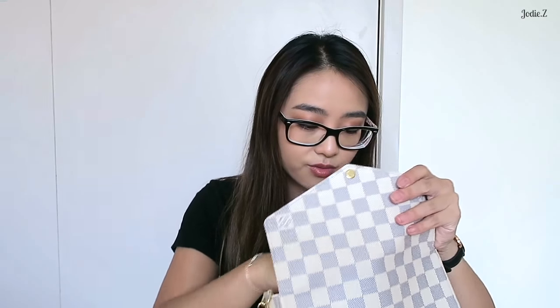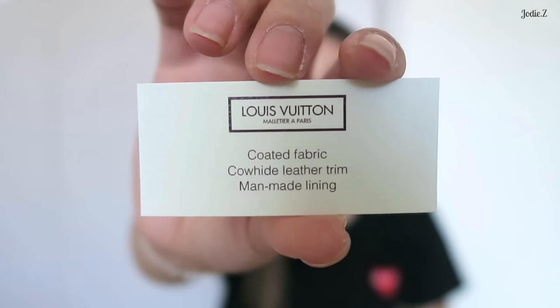Inside you've got the coated fabric with a calfskin leather trim — that's the textile card, which I keep in the back pocket. You've also got a compartment here which is really useful. When I was traveling, I put my passport behind there along with some receipts. I also have a six-ring key holder and I put a little sticker on it from the Louis Vuitton Melbourne Time Capsule event. I keep all my keys in there.